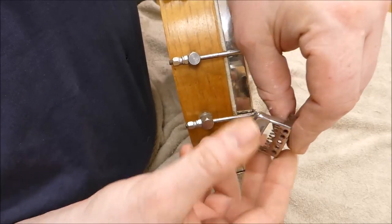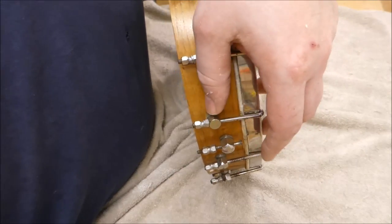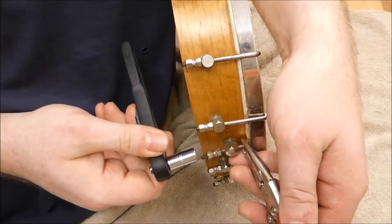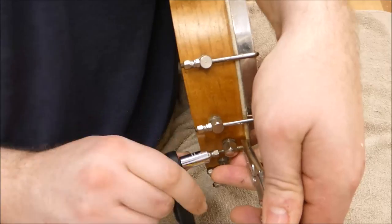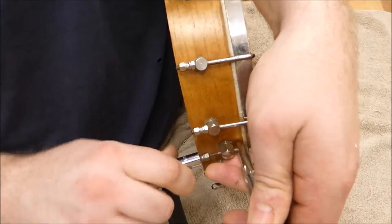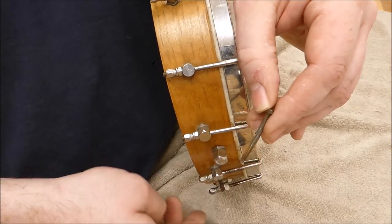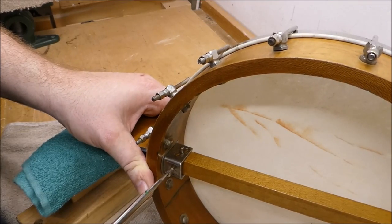Got the tailpiece removed — it's held in place using one of these tensioning nuts, and I have to remove that before I can access the one that holds on the rod. If you get involved with banjo repair there's an awful lot of this — just hours of turning little nuts and screws. You can see how much the pot has deformed over the years.